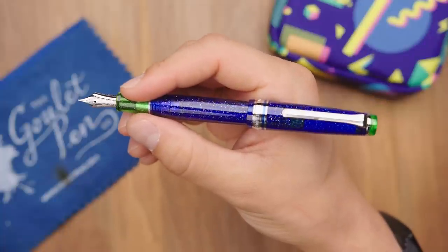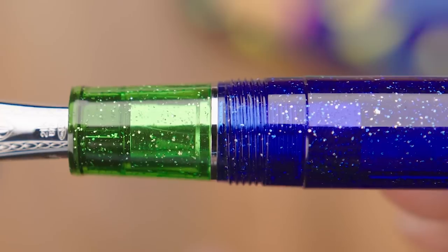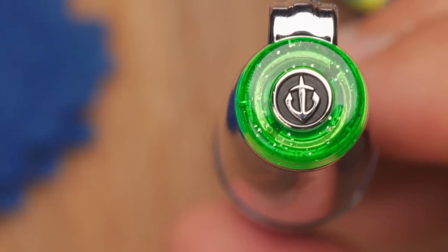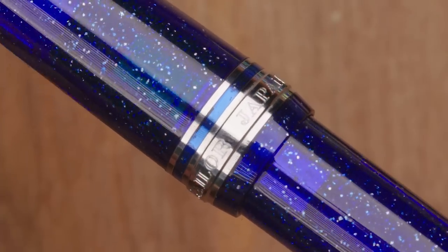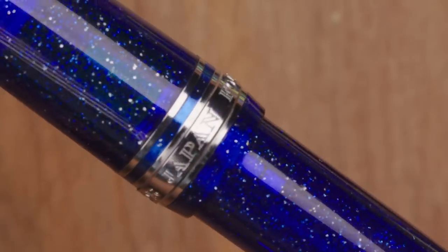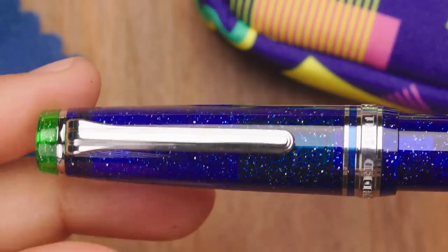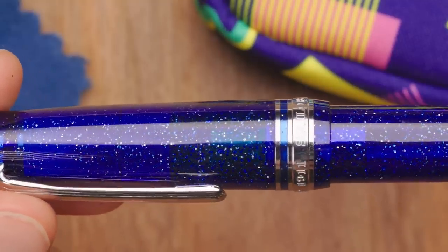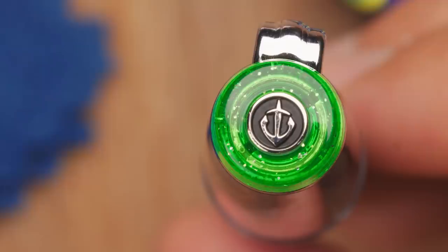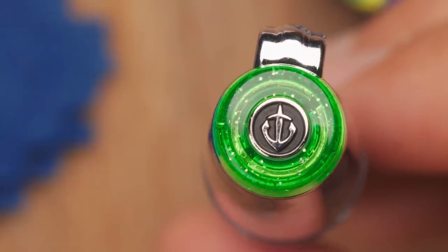This pen has complementary rhodium-plated trim details on the center band, the grip, and the cap finial. The center band says 'Sailor Japan founded 1911' in block lettering with an accent ring above it. There's a tension clip with some art deco inspired accents. The fit and finish on these pens is superb as it always is with Sailor pens. The Sailor anchor logo is embedded in the finial on the cap of both the standard Pro Gear and the Pro Gear Slim.